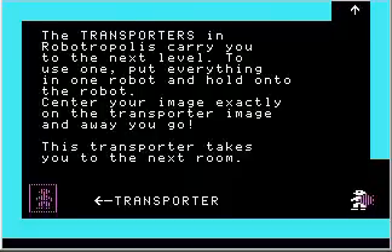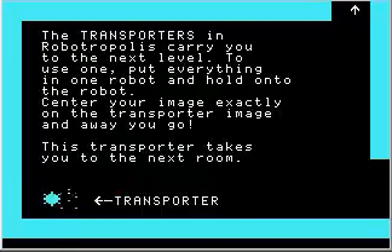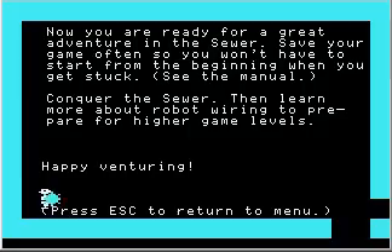The transporters in Robotropolis carry you to the next level. To use one, put everything in one robot and hold onto the robot. Center your image exactly on the transporter image and away you go. This transporter takes you to the next room — it even has an arrow pointing to it saying 'transporter,' just in case you weren't sure. After a very nifty sound effect, we are in the last room of this tutorial. Now we are ready for a great adventure in the sewer. Save your game often. Conquer the sewer, then learn more about robot wiring to prepare for higher game levels. Happy venturing.